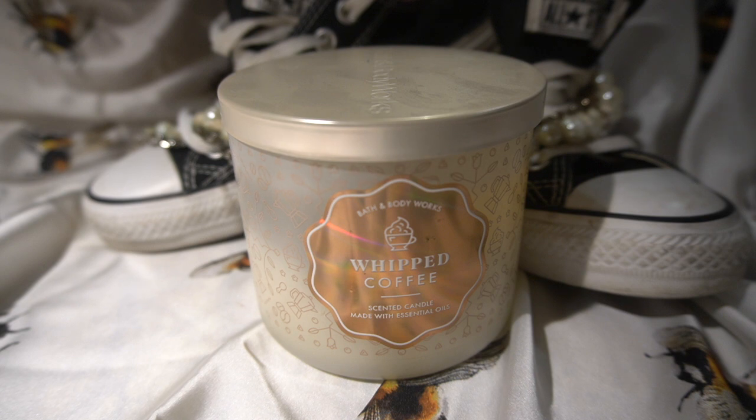Leave in the comments what candle you would burn with this candle for a nice blend. I'm gonna start trying to figure out some blends with these candles, because we buy a lot of candles and most of the time I either burn one candle or two of the same.